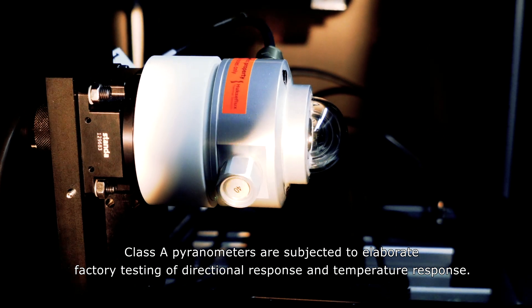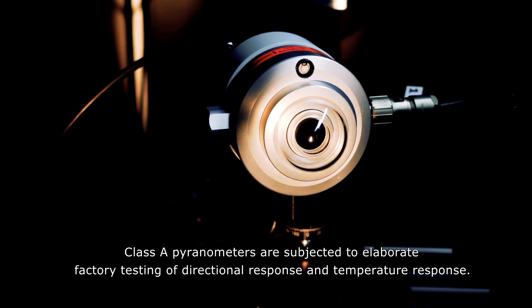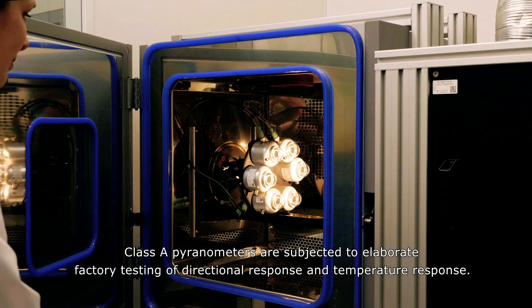Class A pyranometers are subjected to elaborate factory testing of directional response and temperature response.